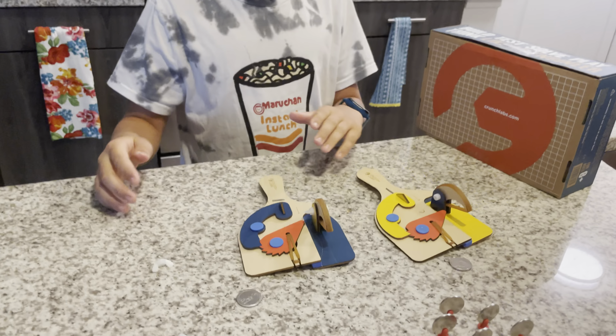Next step: build it again. And through the magic of editing, we will have the second one built. And now we can battle.